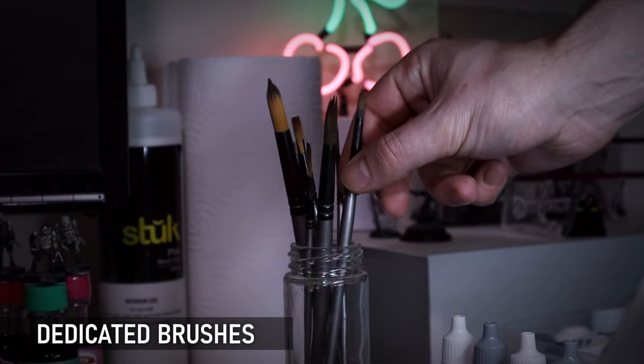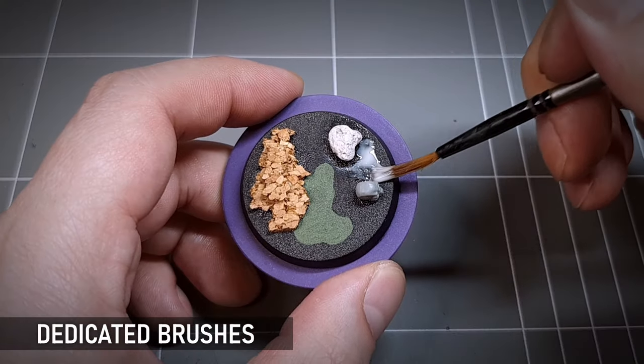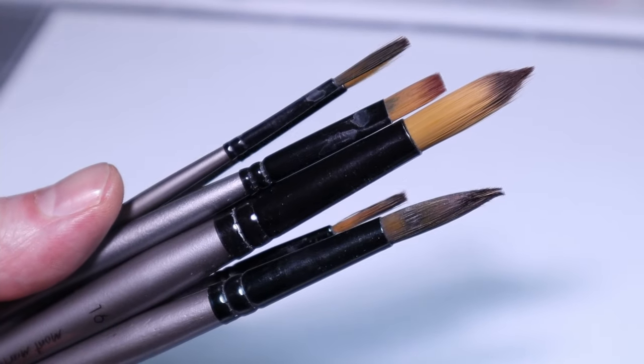Basing is hard on brushes and you don't want to be using good ones on this sandpaper-like surface or in this glue. Cheap craft store brushes as well as older miniature brushes retired from active service are great in this role.